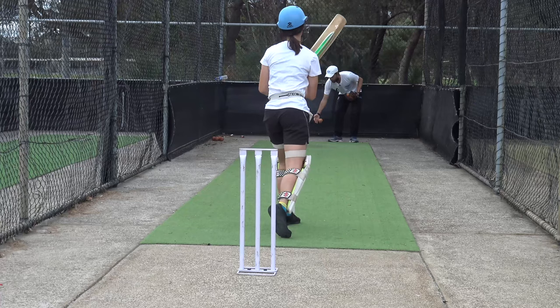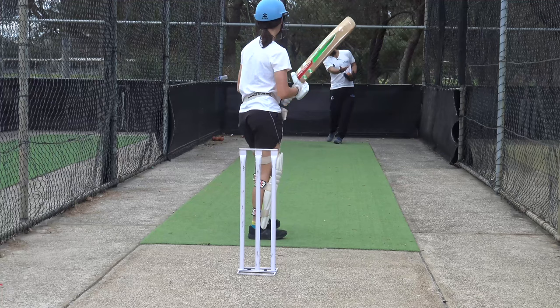Thoughts? You're sort of front-on, crossing the ball.